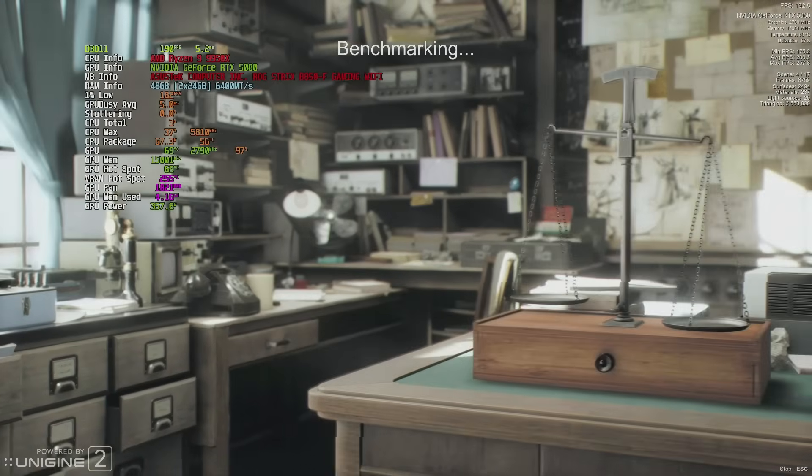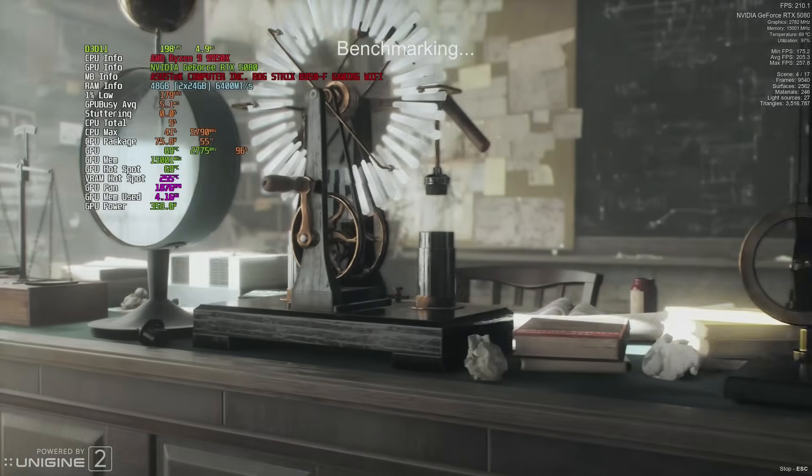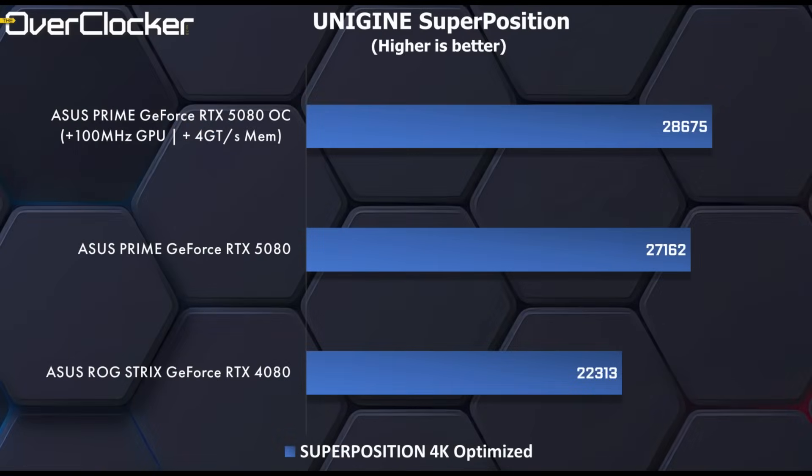Next up is Unigine Superposition. This benchmark is old by now but it still looks great. The 5080 is 21% faster here, and obviously even more so when overclocked.